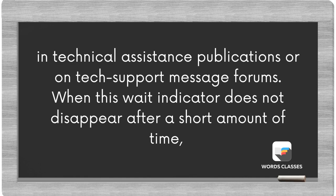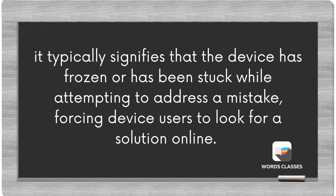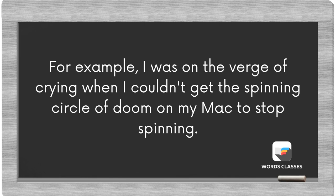When this wait indicator does not disappear after a short amount of time, it typically signifies that the device has frozen or has been stuck while attempting to address a mistake, forcing device users to look for a solution online. For example, I was on the verge of crying when I couldn't get the spinning circle of doom on my Mac to stop spinning.